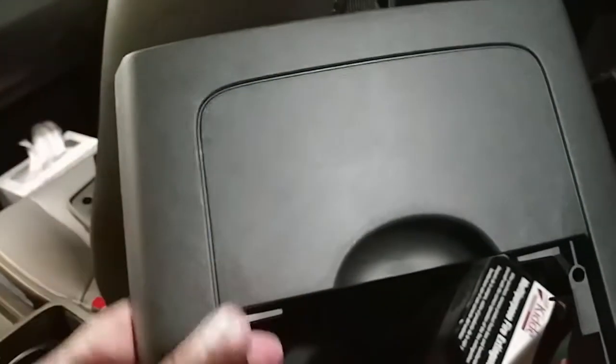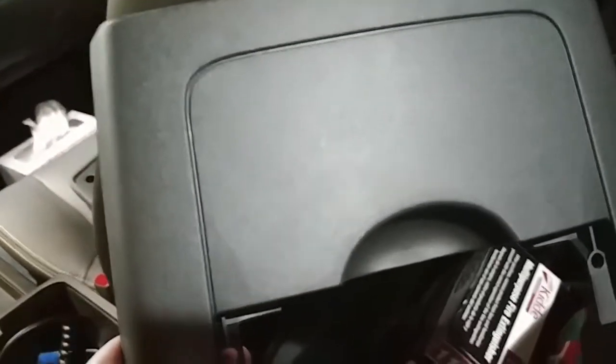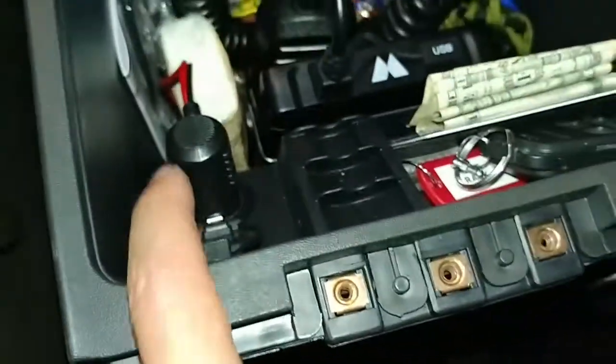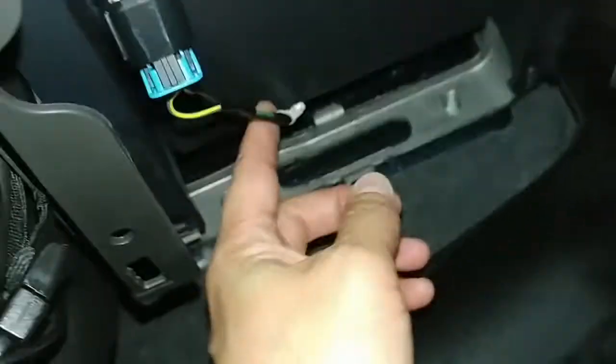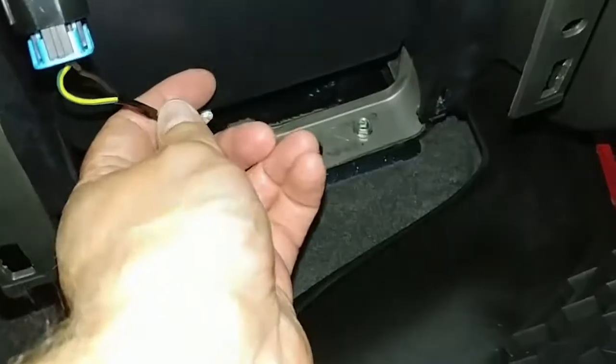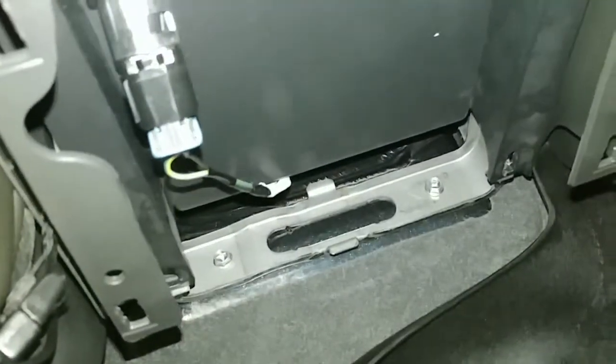Now I have the cover out. Our cutout will be right in this area here. I'll cut a slot for the connectors. I can turn the phone light on to improve the lighting. These are the wires we're going to splice into — this is the connector for the 12-volt socket on the inside. We're going to cut and splice these wires and run one end of the three-way splitter to the power wires and the other ends to the different sockets.